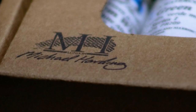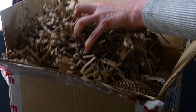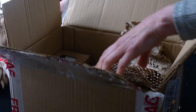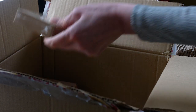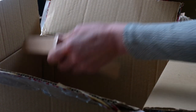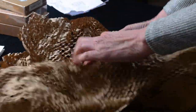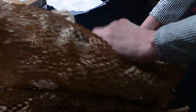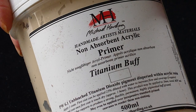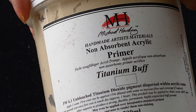Package in from the UK from Michael Harding — take a look! Here we have non-absorbent acrylic primer in Titanium Buff by Michael Harding. Can't wait to use that in my surfaces video.